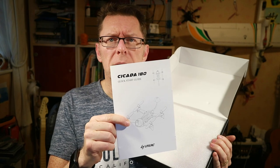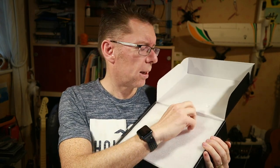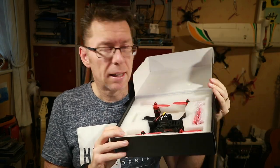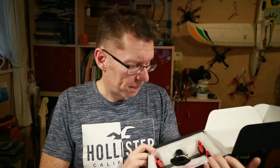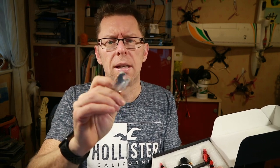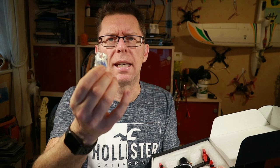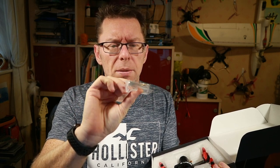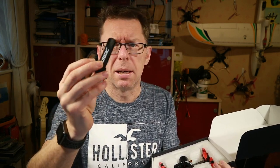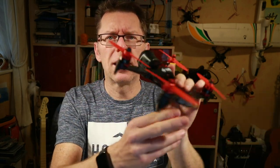Opening up the box, there are some instructions, there is some foam, and there is the quad. It's in the box and it's got the props on — I always like that. You also get some spare props, a little skew antenna, a little spanner for taking the prop nuts off, some 3M stickies — I think for attaching the receiver — a little cable probably also for the receiver, and a spare battery strap.